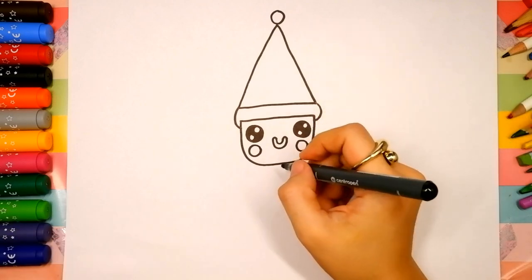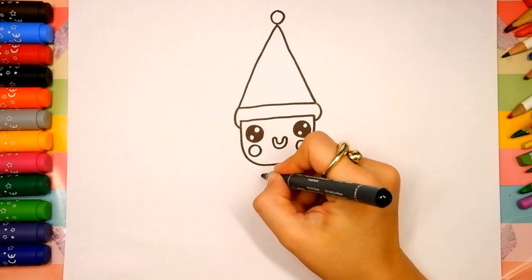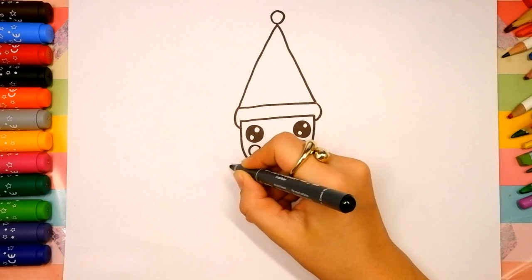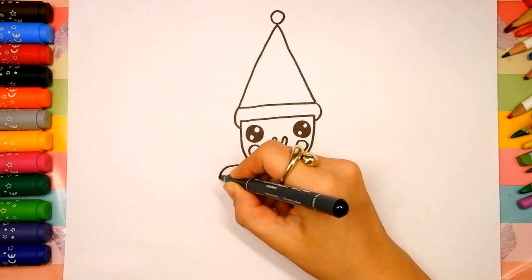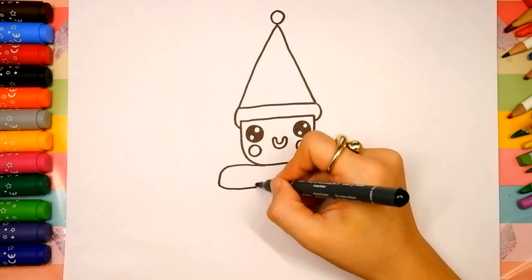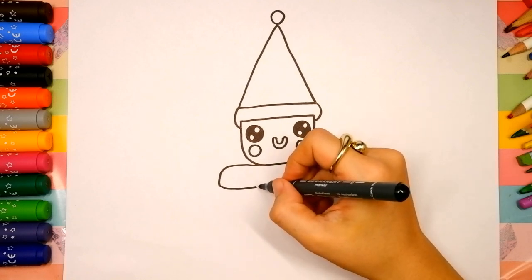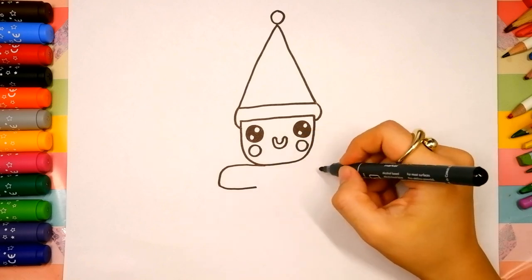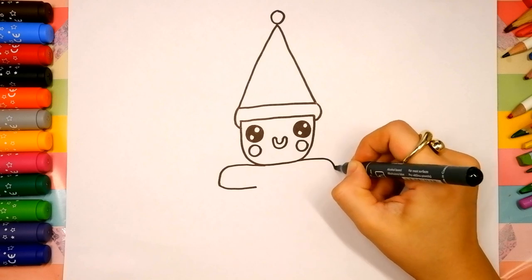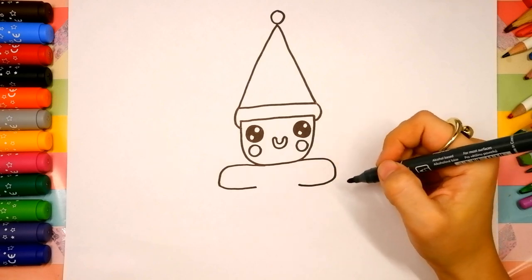Now let's draw the body. We're going to draw the arms first. We're going to come out to the left, come around and come back in. I'm stopping in the same place that we started, directly above it. And we're going to repeat the same shape on the right side. Oh, you're doing great!